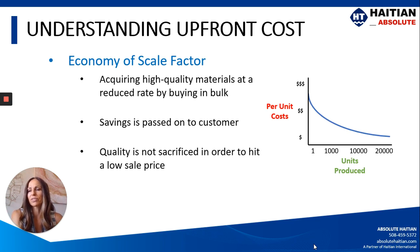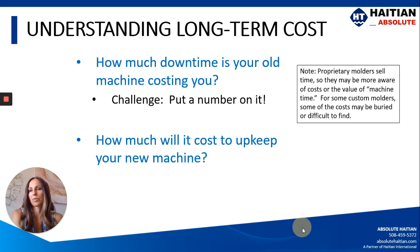Looking at economy of scale — if a vendor is large, they're able to get high quality materials at a reduced rate. HITN is the number one injection molding machine supplier in the world, selling about 35,000 machines a year, and because of that we're able to purchase high quality raw materials at a reduced rate. If a vendor is purchasing smaller quantities of material, in order to compete on cost they're going to have to lower the quality. So you want to understand whether or not your vendors are able to benefit from economy of scale.